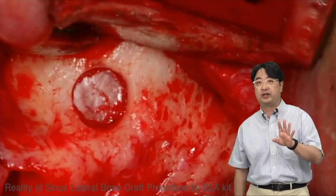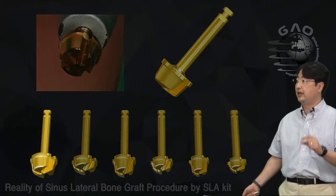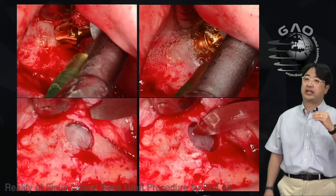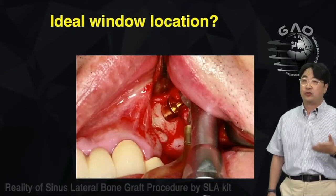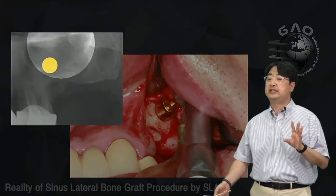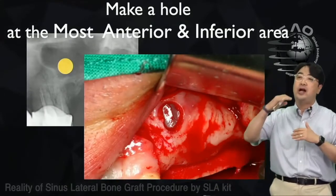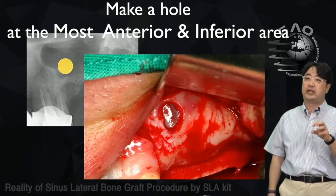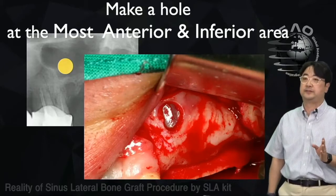The LS limer creates a window with different lengths, heights, and widths of the drill, so you can choose depending on the thickness of the anterior lateral wall and create the window safely without tearing the membrane. We recommend making the window as medial as possible, and at the most anterior and inferior area — if you make the window too high, you have to go down and increase the chance of perforation.